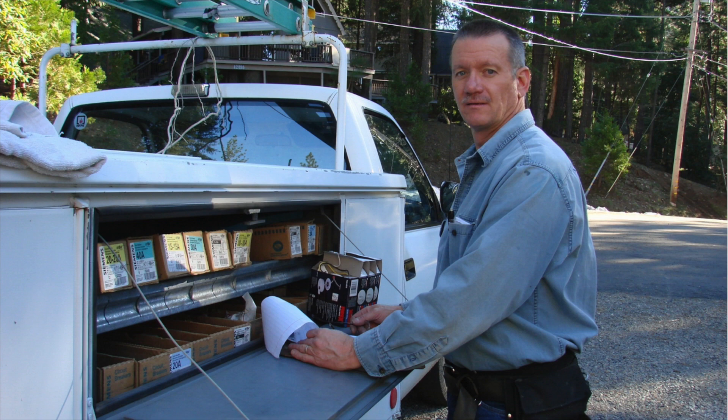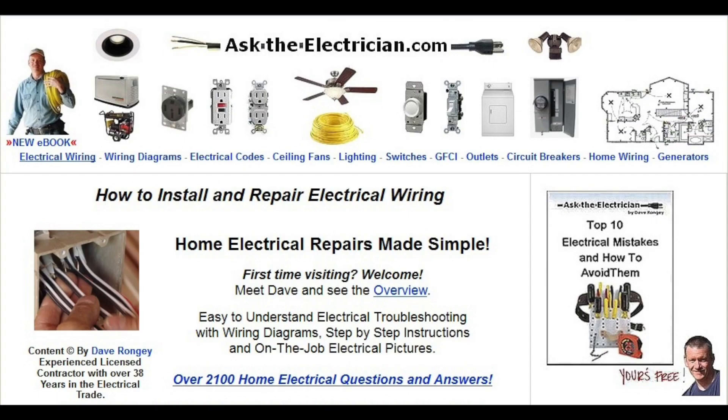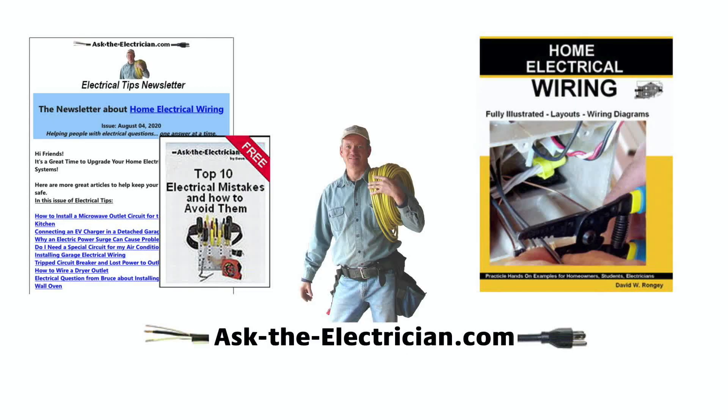Hi, it's Dave Ranji, Ask the Electrician, and welcome to this issue of Electrical Tips. Whether you're watching this video on my website, AskTheElectrician.com, or YouTube channel, make sure you know there's both a YouTube channel and AskTheElectrician.com website where we have a lot of resources for you. Come on by the website and pick up your free subscription to Home Electrical Wiring Tips, which comes out just about every single week.